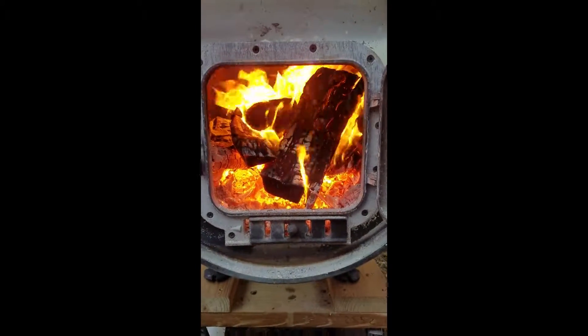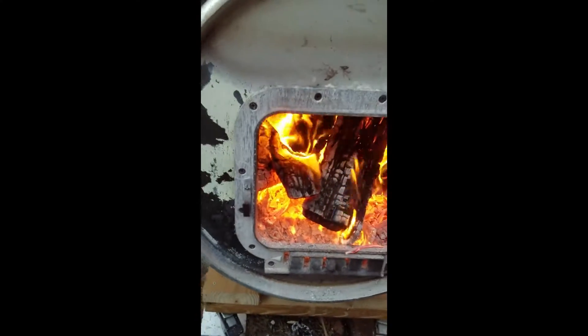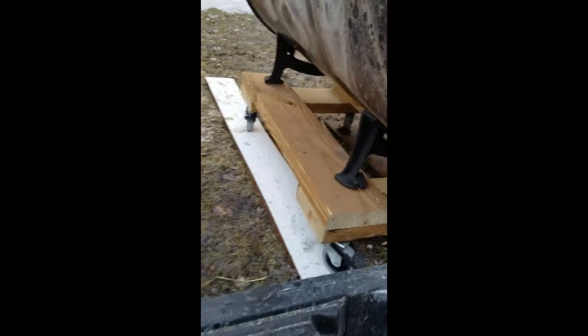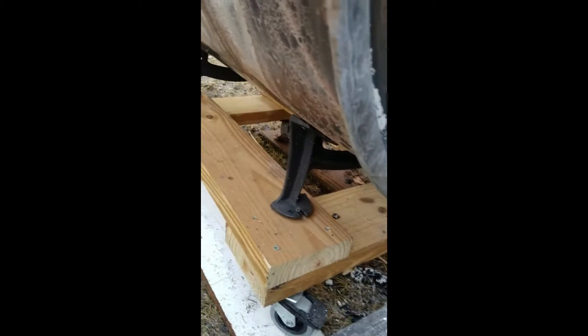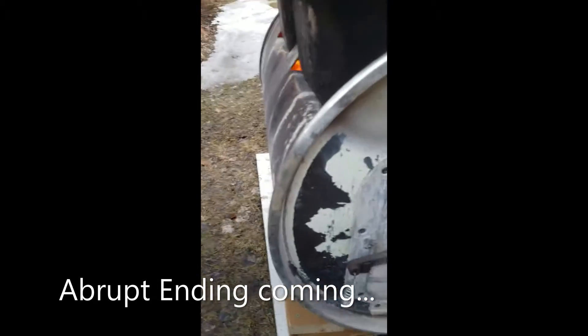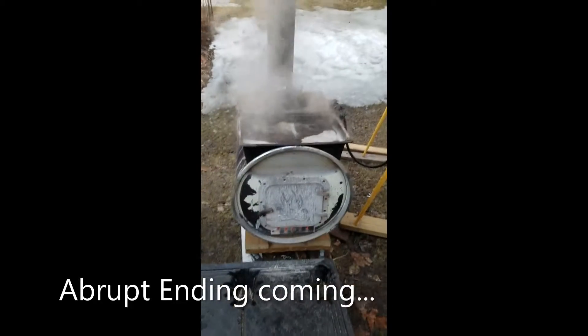Here's the fire. I followed some of the instructions I saw and I put a couple inches of sand on the bottom, and that really seems to help. I also put this on a rolling base — real simple, just a couple screws. My thought was that I was going to burn out the front and then I could roll it in and out of the garage, but that didn't work.